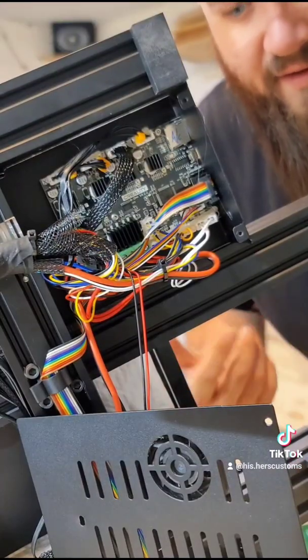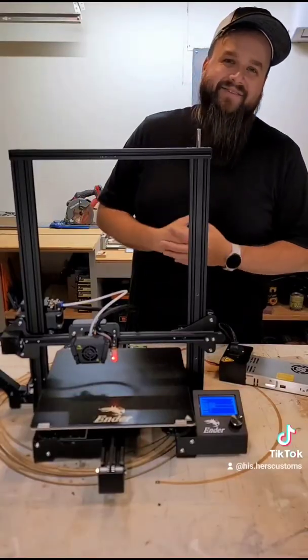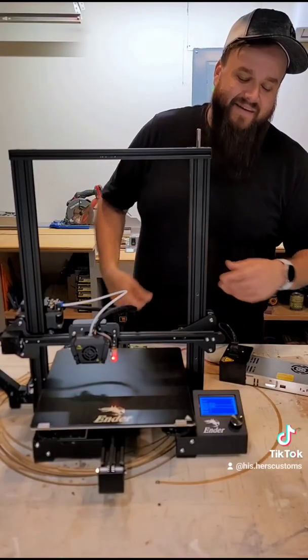Let's get all this back together and test it out. That's it for the dual Z axis kit — let's go ahead and test it out.